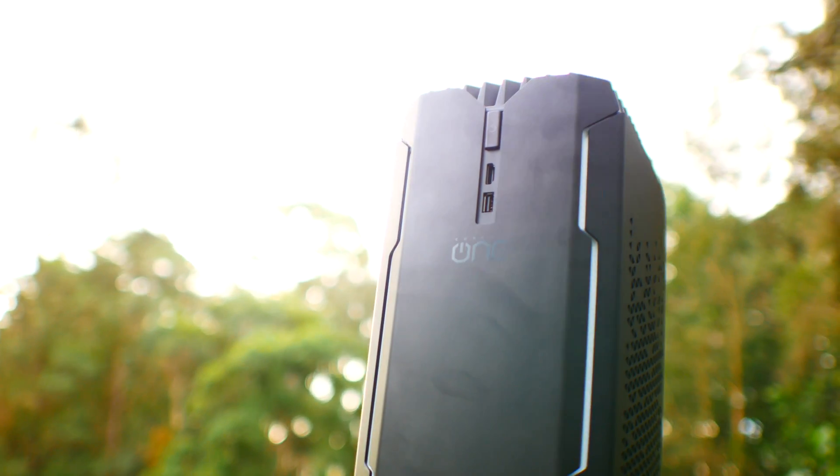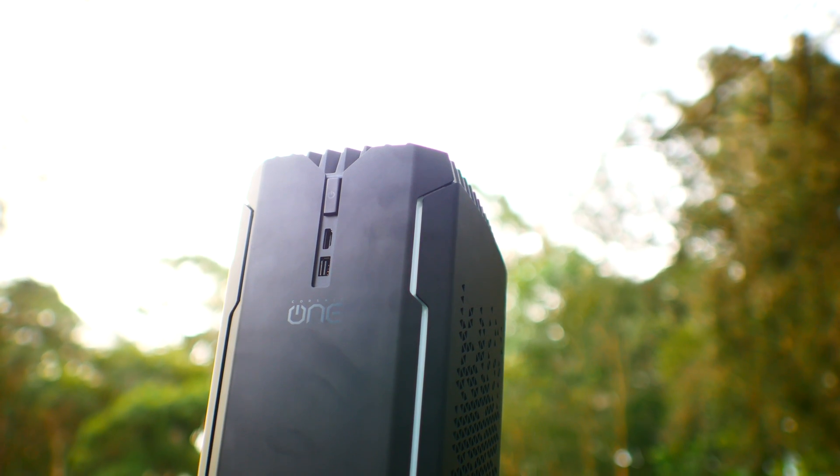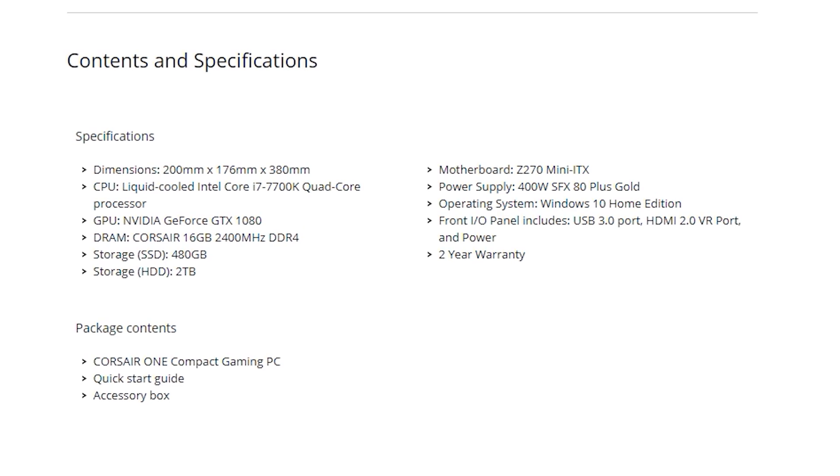Verdict time — I'm really blown away by the Corsair One. It's a great all-in-one PC, especially for a company's first attempt at this. Alienware and other brands could take some tips from Corsair. This thing performed extremely well, is extremely small, and made practically no noise — even while overclocking the GPU and memory. The CPU thermals aren't Corsair's fault, that's more on Intel. I'd seriously recommend not de-lidding it, as the Corsair One includes a comprehensive two-year worldwide warranty.